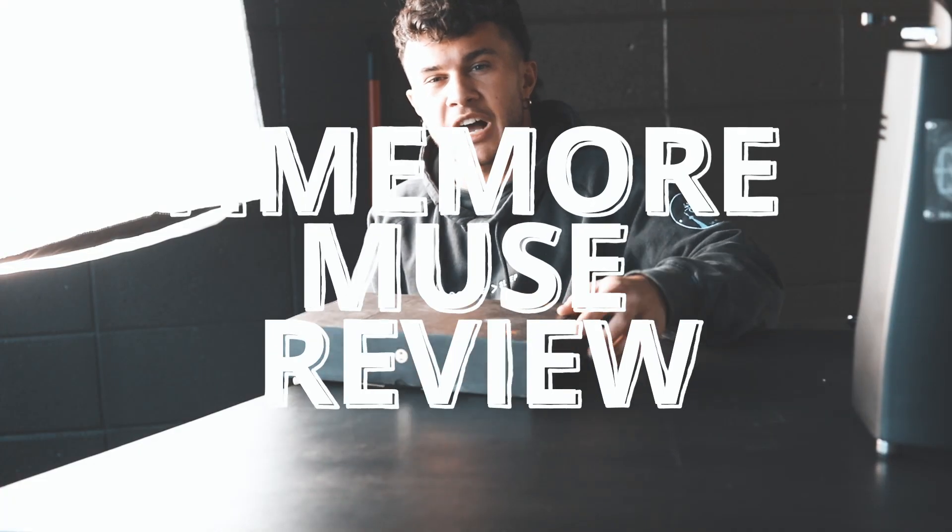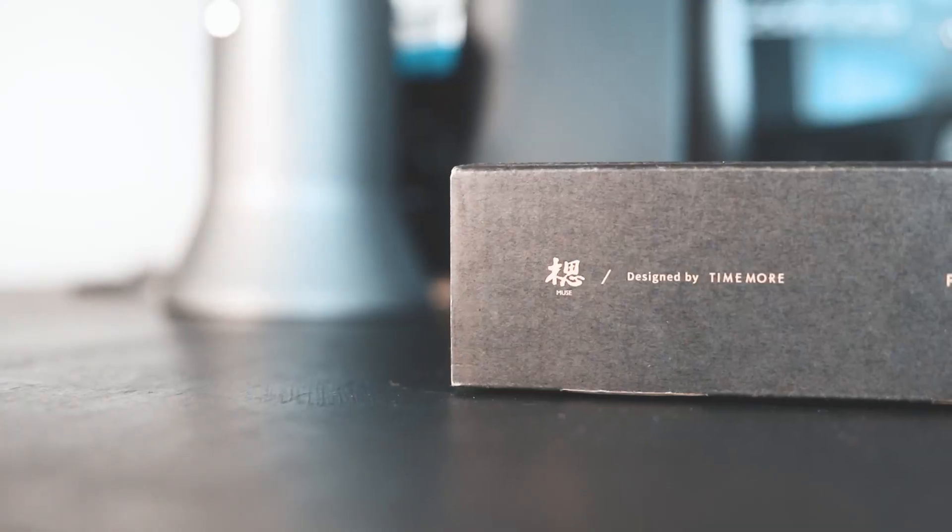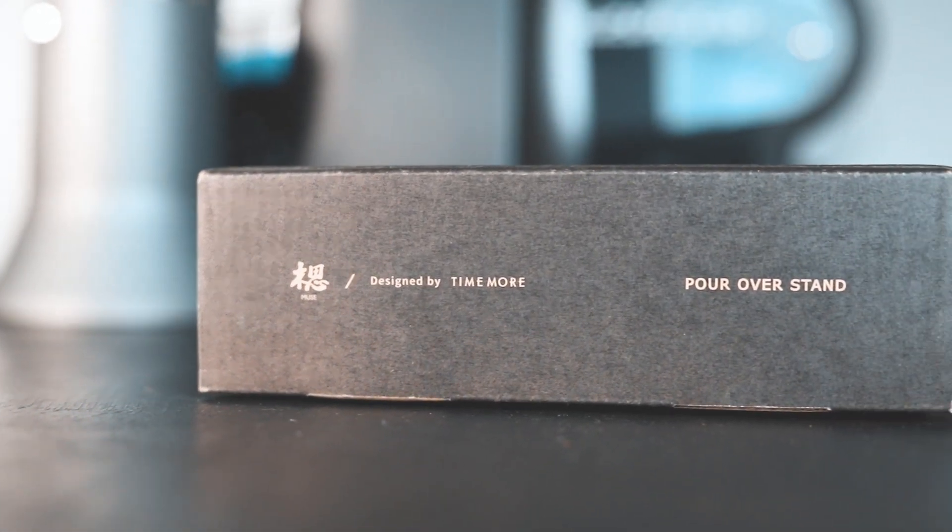I think it's cool. I think it's really awesome. I just have no idea who it's made for. What's going on everyone? It's Chris from 416 Coffee, and today I wanted to review the Timor — not Hario — Muse pour over stand.